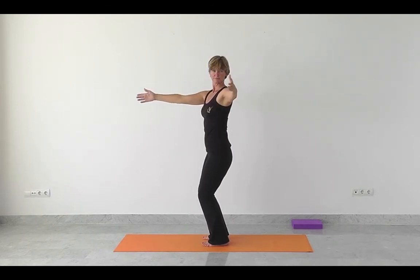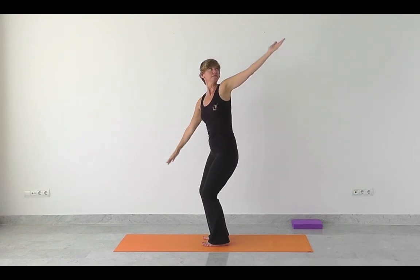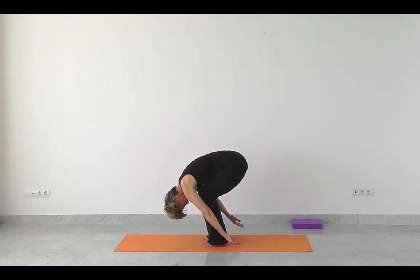Inhaling, opening up. Follow the hand with your gaze. Exhale, navel to spine. Keep the core control. Lowering, effortless ease. Open the mouth, sigh out the breath if you want to.